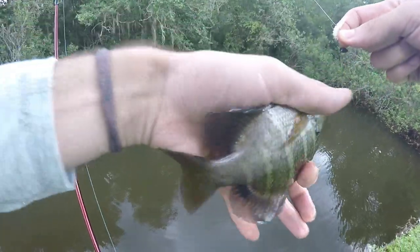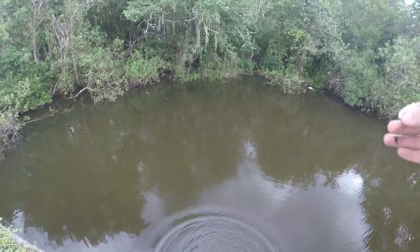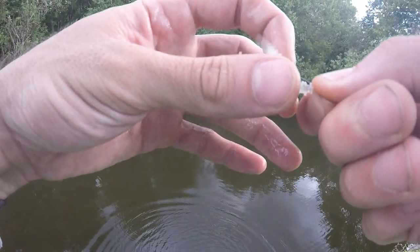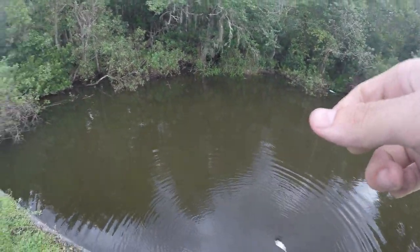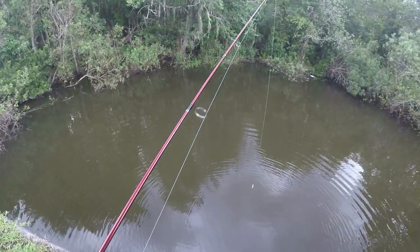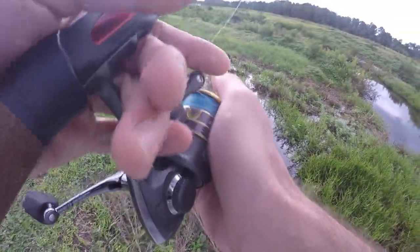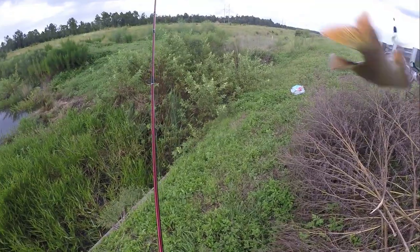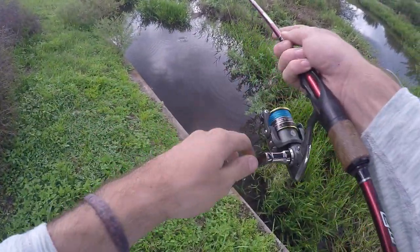Look guys, I'm sorry to say it — all y'all need these hooks. Game changer. If you're a species fisherman, if you like catching all kinds of different stuff on ultralight, give me your money. Thank you. Oh — that gar, yes!